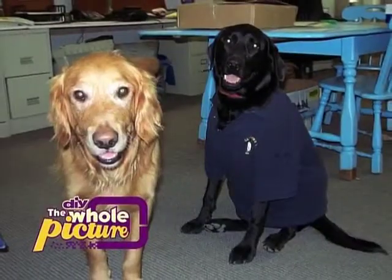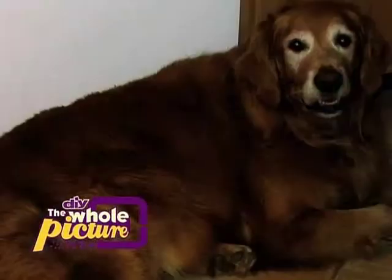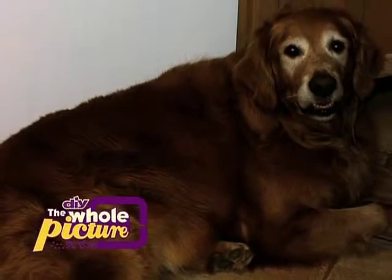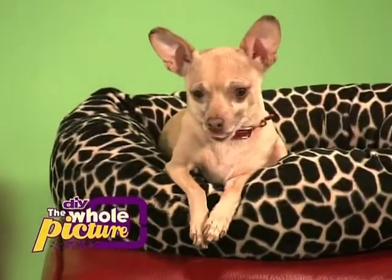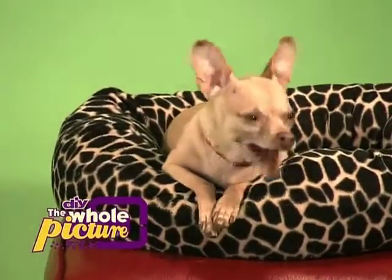Without the proper planning, it's almost impossible to get a good indoor pet portrait. Too often their coat looks like they've been in the mud or their eyes look like reflectors.